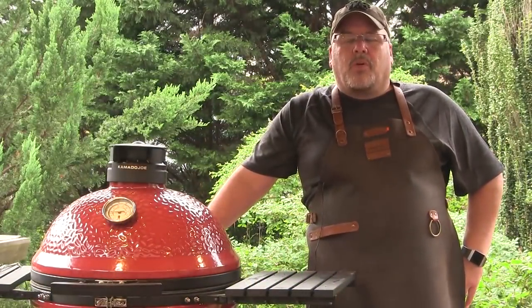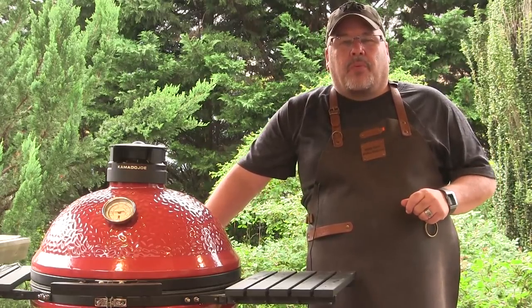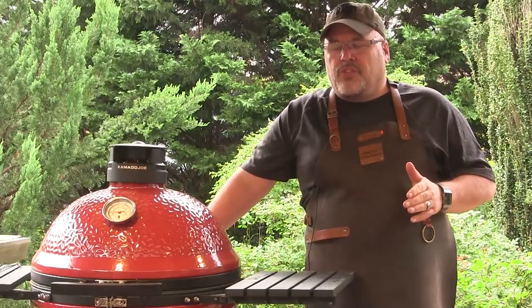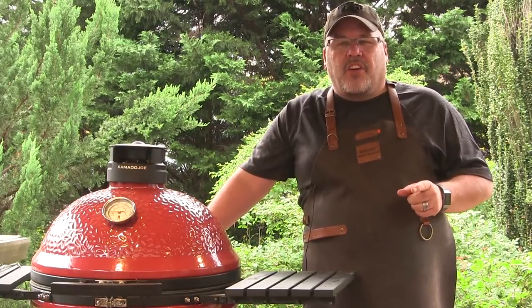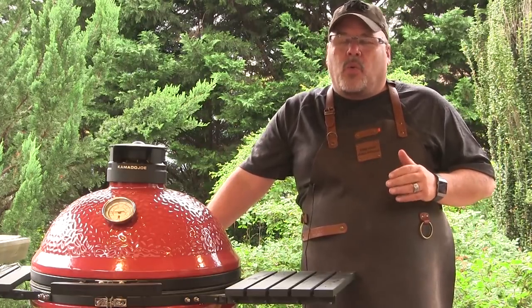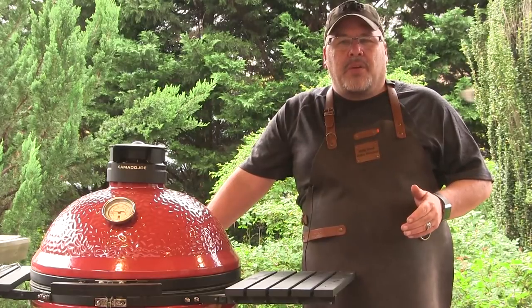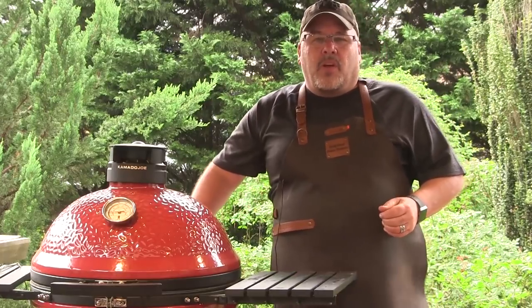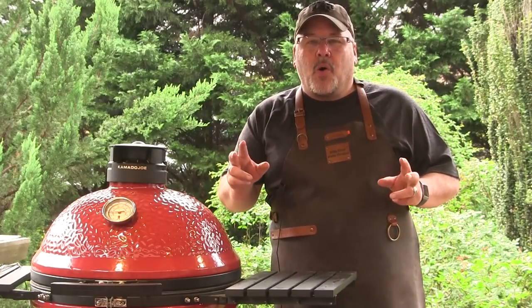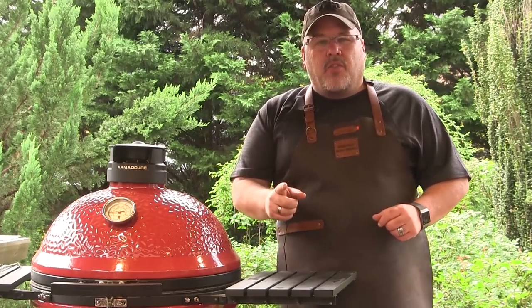Hey guys, I'm John Setzler, welcome back to the Kamado Joe cooking channel. Today we're going to start on a project that's going to be a lot of fun. I've been doing a little research trying to find some alternate ways to dry age steaks. As we all know, we love dry aged beef — it's just amazing — but it's time consuming, expensive, and cumbersome. I've been reading about some faux or false dry aging techniques and I'm ready to try one.